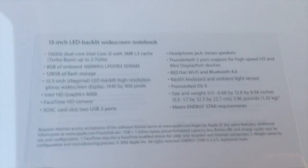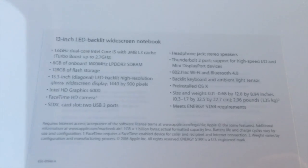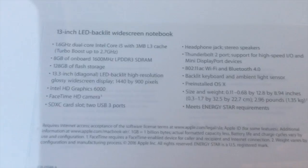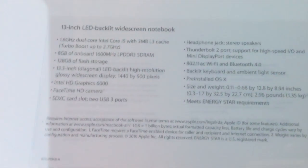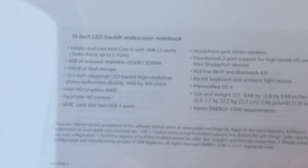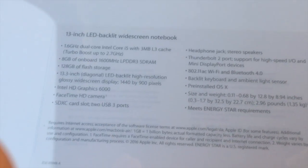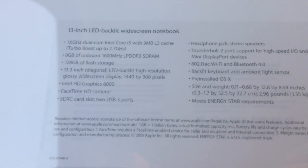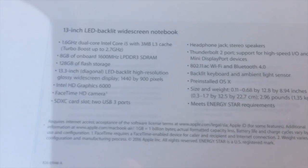I'm gonna tell you guys the specs. It has a 1.6 gigahertz dual-core Intel Core i5 processor, which is very good, and it can turbo boost up to 2.7 gigahertz, which is really good too. It has 8 gigabytes of RAM — not four, because they changed it to eight now — and it has 128 gigabytes of flash storage. It's a 13 inch, and that's basically all you need to know about my MacBook.